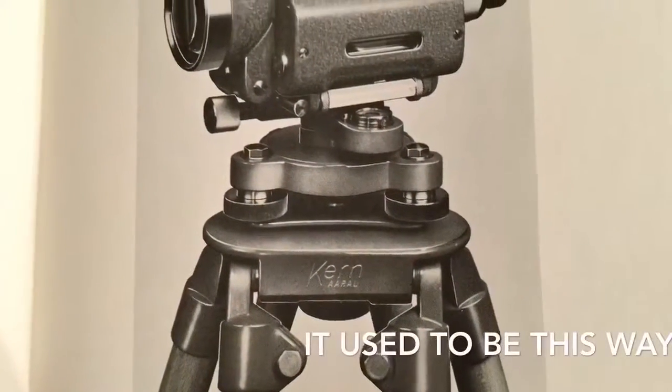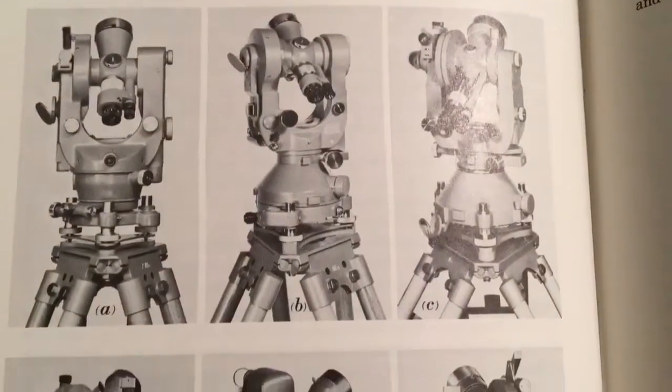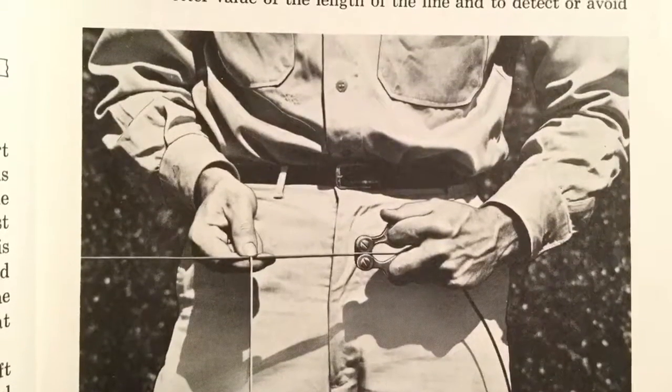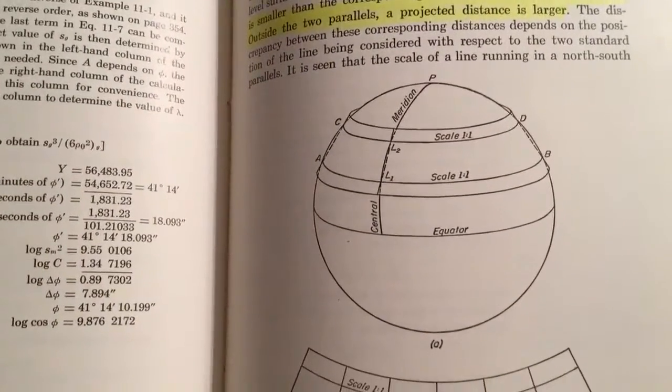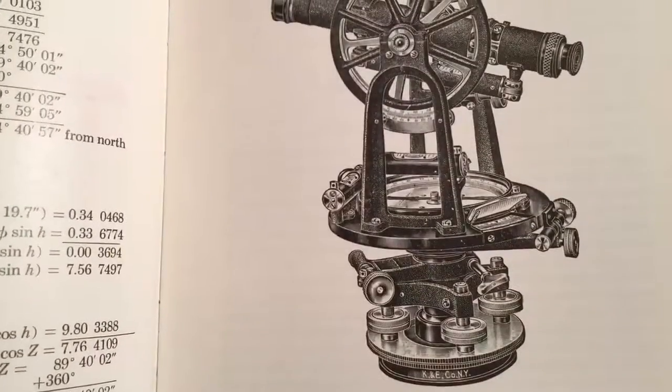Basically they got a crew of men and took some transits or theodolites and sent them out to take measurements. Items like this right here, optically based, got better and better. The crews got finer and finer, more skilled. And basically what they did, they took their measurements, took their readings, tried to interpret them somehow with the globe earth, the curvature of the earth, and get a measurement and do the best they could.